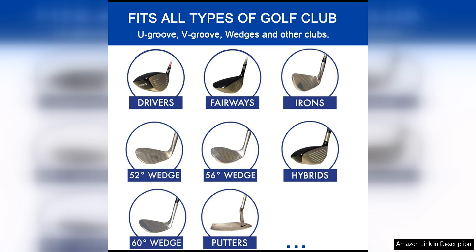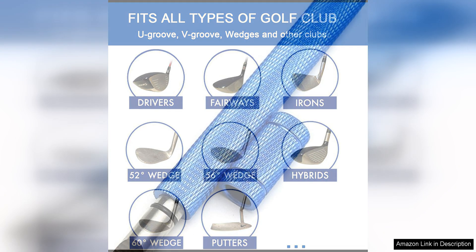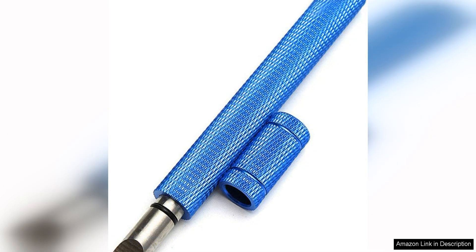In addition to sharpening grooves, the Bulex Groove Sharpener also serves as a cleaner, removing dirt, grass, and debris from the grooves of your clubs. This ensures that your clubs maintain optimal performance, even in challenging course conditions.